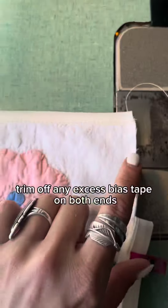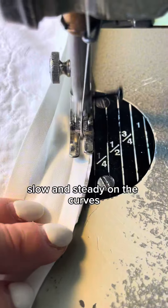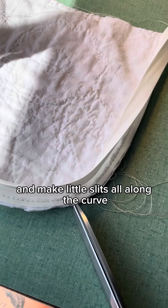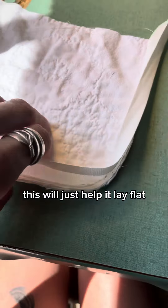Trim off any excess bias tape on both ends. We're going to do these same steps for the sides — slow and steady on the curves, just at a quarter inch all the way down. Grab your scissors and make little slits all along the curve. Make sure not to cut through the thread. This will just help it lay flat when you sew it on.